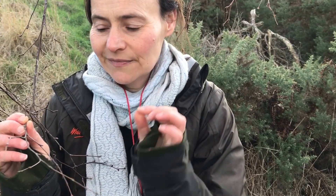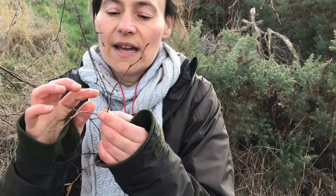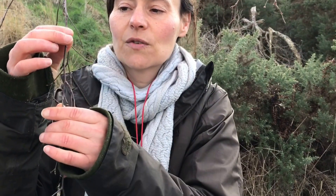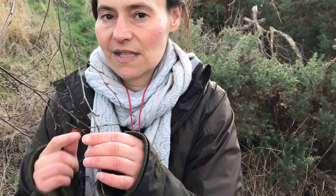Then we're going to get even closer and start looking at the buds. There are also some key features on the twigs. Even with this species, you can shut your eyes and run your fingers up and down the twigs where there are no buds — what can you feel? Is it bumpy? Is it not bumpy? Again, that will take you to this particular species.